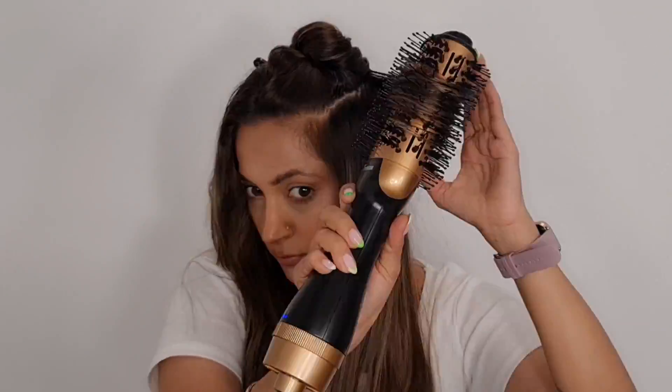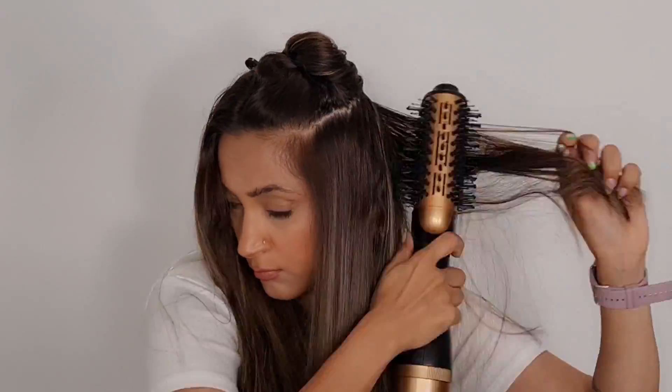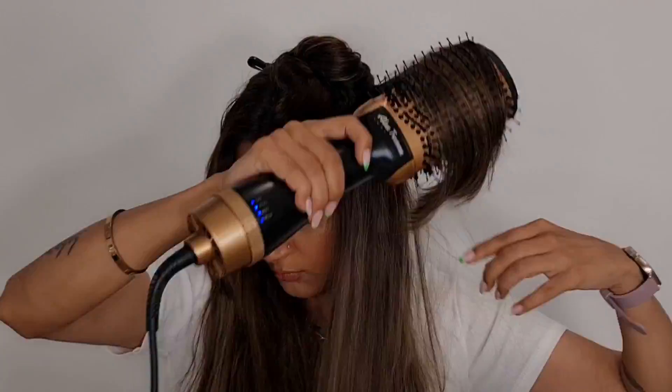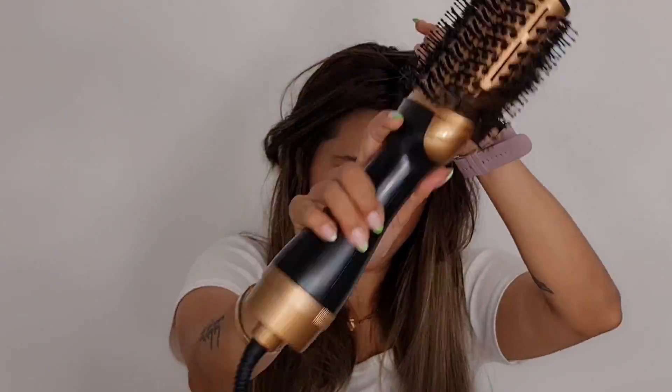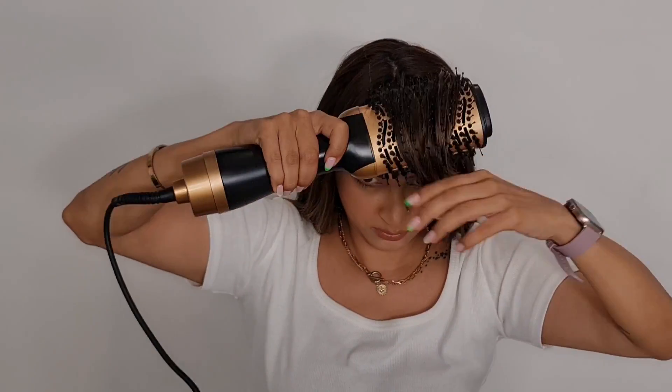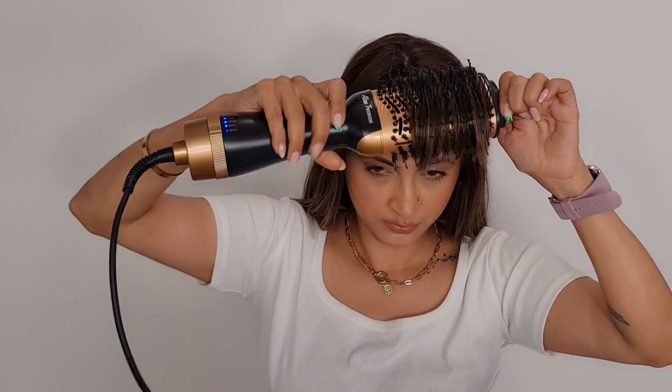Can you see how shiny and smooth that's started to look? Wow, I love it! Now let's see how much of a difference this blow brush has made in one half of my hair. Now I'm going to take all of my hair together and brush and smoothen it out — can you see the difference? Now for my bangs, I take the blow brush and rotate them.